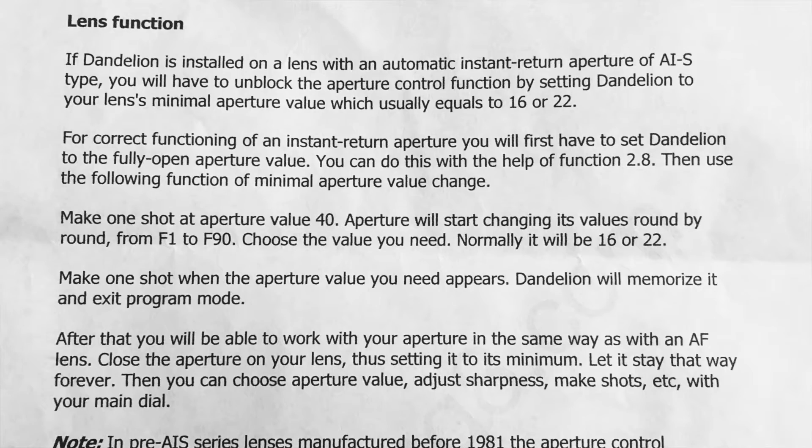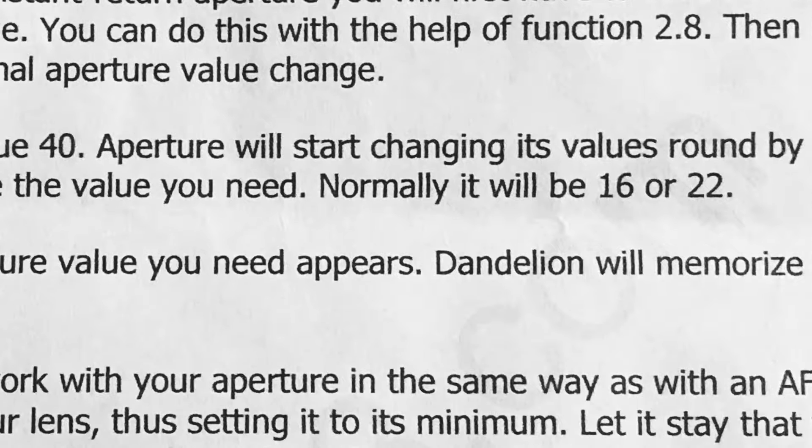Hey everybody, this is David the Georgia Photographer. Today is just a quick little video to clear up a last video about the AIS lens chip tutorial. I've got the instructions here. The quick little update is: at the end, the last thing you do is the lens function section. What I wasn't clear about in that part — and it's kind of vague in the instructions too — is that you go to aperture f40 on the main menu, and when you select that, you select the maximum aperture value on your aperture ring.